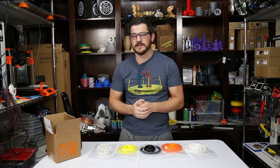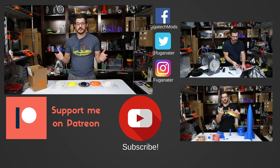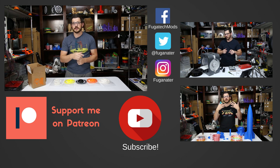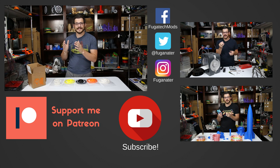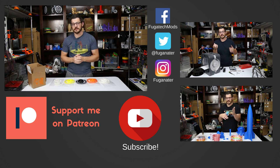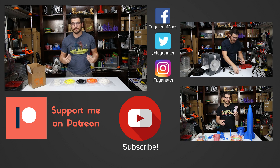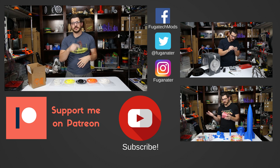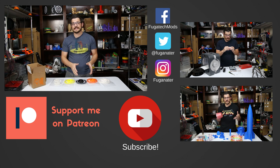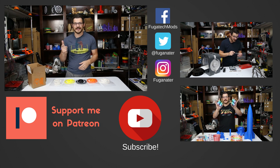I hope you guys enjoyed the video. If you did, give it a big thumbs up; if you didn't, thumbs down — talk to me in the comments. If you want to stay tuned, hit the subscribe button and the bell icon so you get a notification when I upload new content or do a live stream. If you want to support me financially, there's a Patreon link down below for just a dollar or more — you get access to my Patreon feed and my After Show. There are also affiliate links and coupon codes in the description. Thank you guys for watching. Until next time, happy printing.